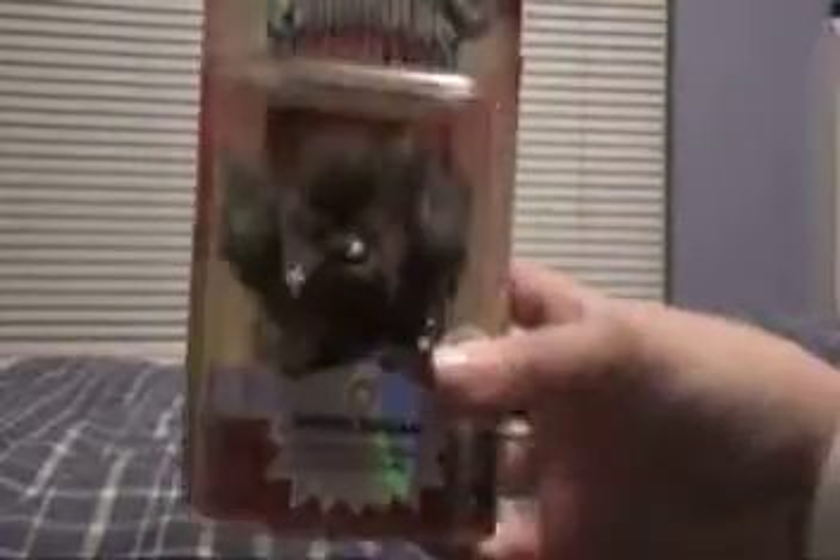In the next video, I will be unboxing Lightcore Prison Break. Okay, guys? Lightcore Prison Break.